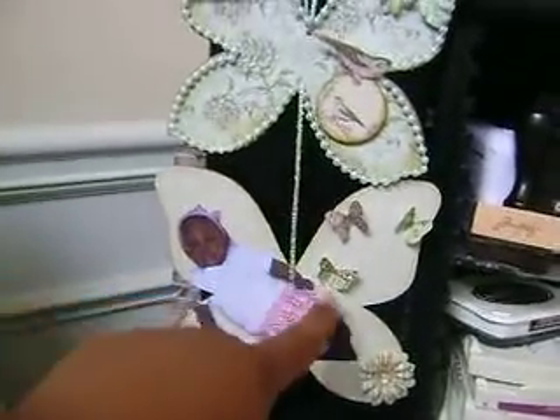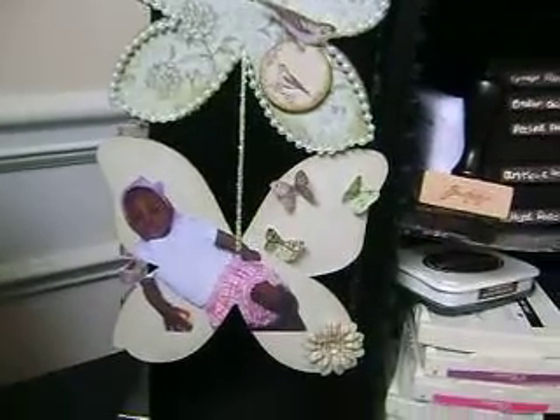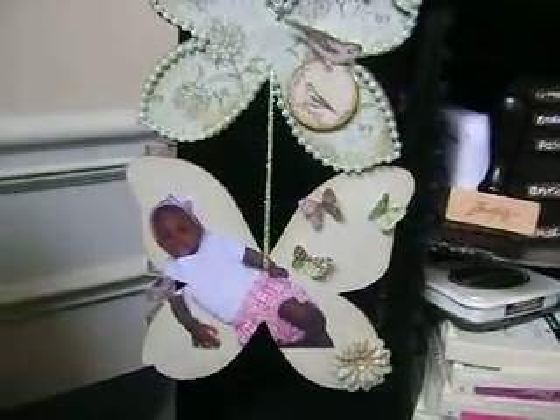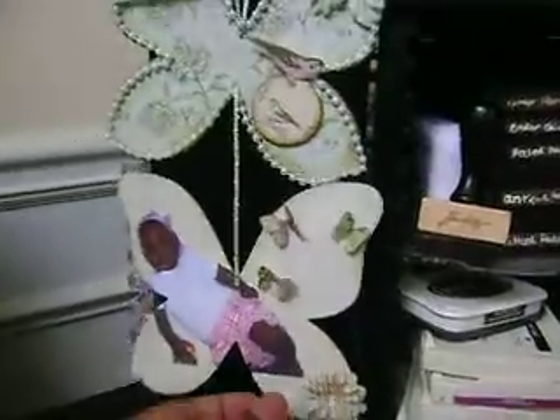I actually cut her out of the picture because we were on a blanket — I just thought that was cute. So that's that picture. And then here are the butterflies — I cut them from the design paper and just glued down the middle. And then these flowers are from the Prima Printery Essentials Pack.